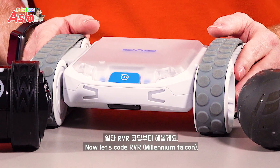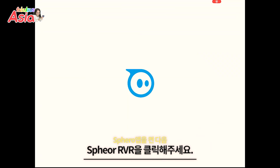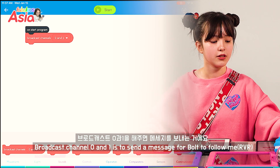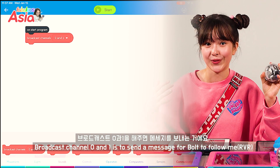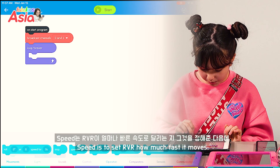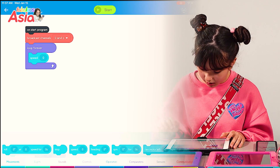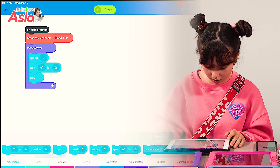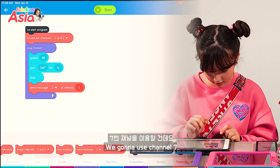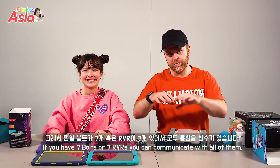Millennium Falcon code for the RVR. We can change the speed, then send a message. We're going to use channel 7. The Sphero can use 7 different channels, so in reality, if you had 7 Bolts or 7 RVRs, you could communicate with all of them.